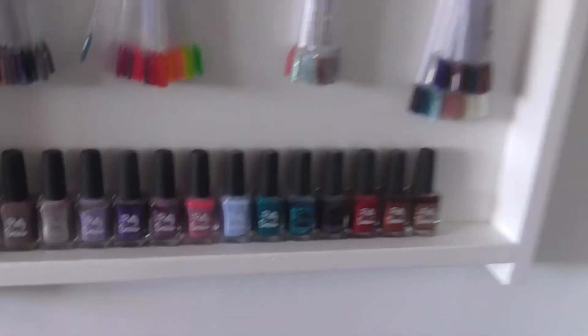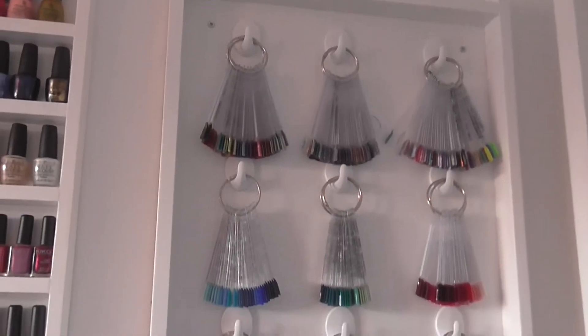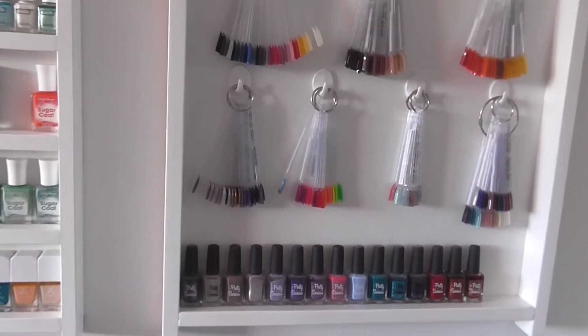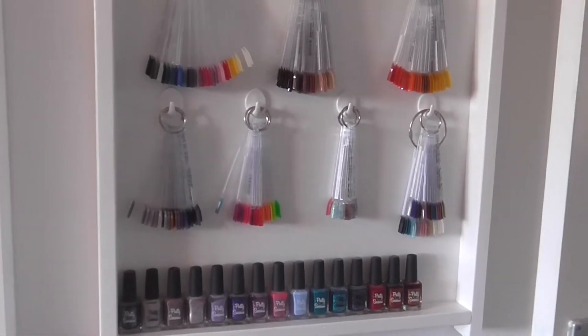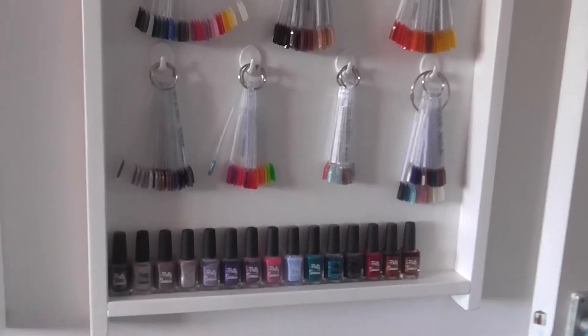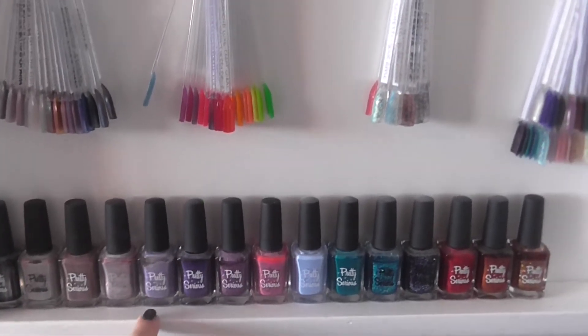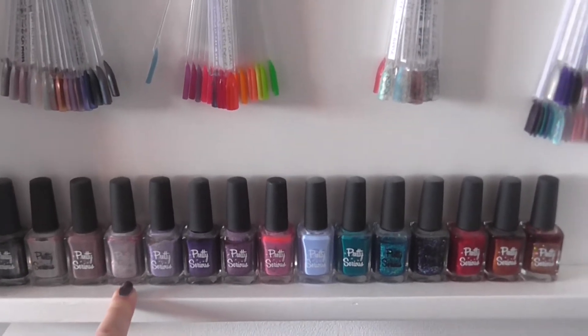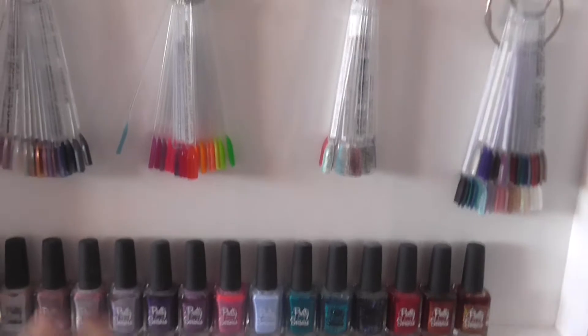I'm afraid you'll have to put up with my wobbly camera skills. This first shelf has got my swatch sticks in, because I am a bit of a control freak and I really wanted them on display so I can quickly have a look at what colours I've got if I'm looking for a specific colour. On the bottom there is room for polishes - at the moment I've got my Pretty Serious on here, which is one collection I'm hoping will expand, so I plan on moving this collection over.